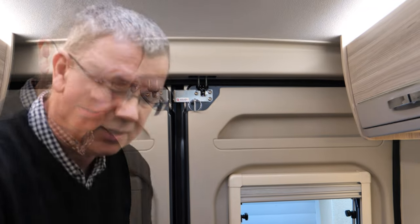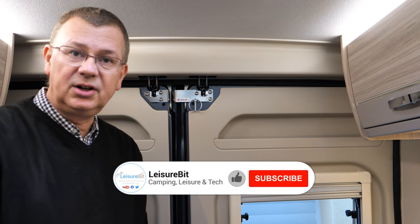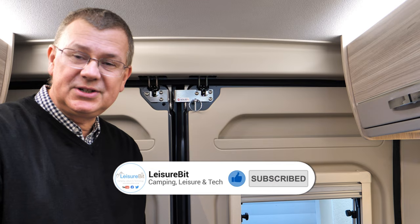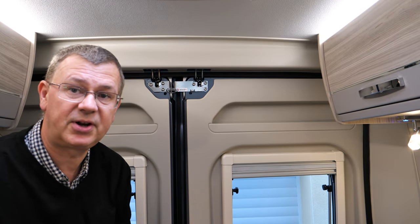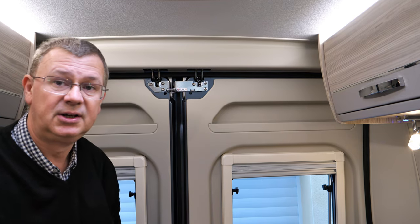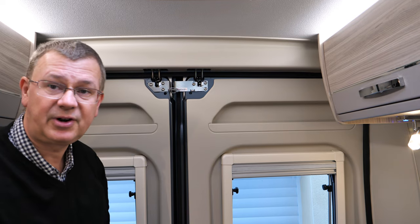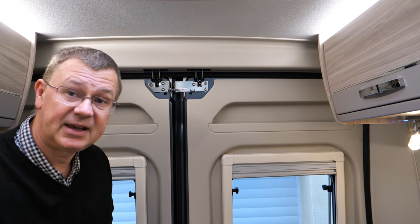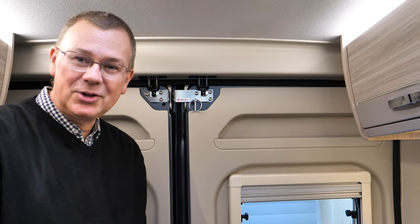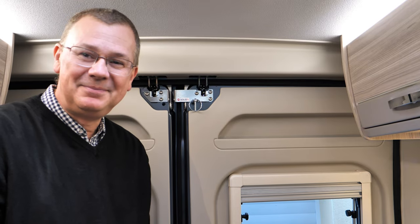So there we go — it comes with instructions and hasn't taken long at all to fit, so quite a simple little job that just gives you the extra bit of security. As a further improvement, I think what I might do is actually paint it to match the colour of the van, and also just pop a little bit of foam on to stop it rattling when travelling along. But other than that, I think it's an absolutely brilliant product — simple and secure. Thank you for watching, I hope you found this useful, and I'll catch you next time, bye!